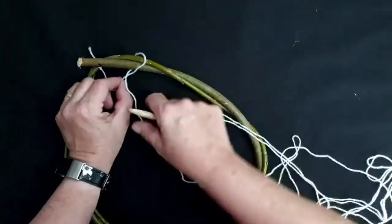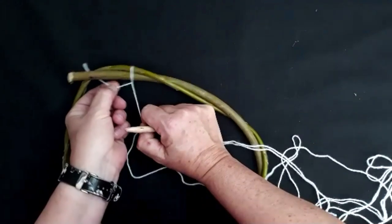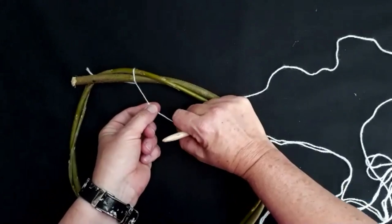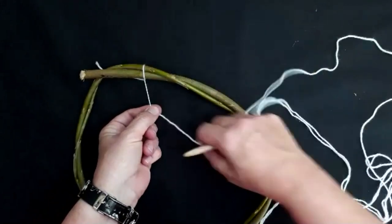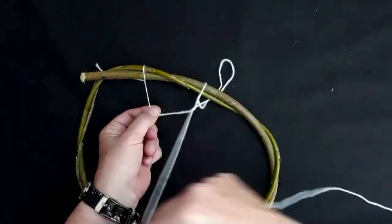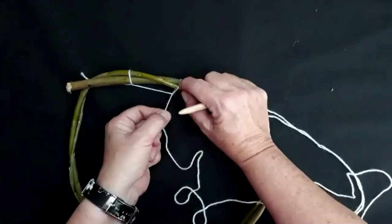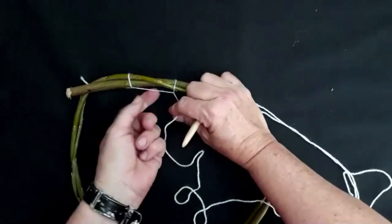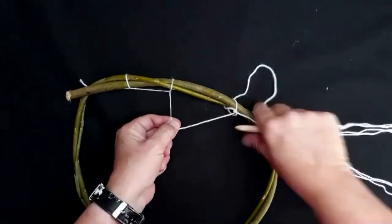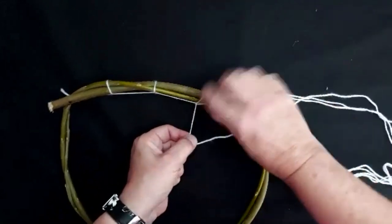Move it along until there's about a four or five centimeter gap and pull it really, really tight. Then do the same — bring it across, holding it with your finger and thumb really tight, then go under and bring the needle up through that gap. Don't pull it so tight that it'll snap. You can at this stage just move that along a little bit, making sure you're pulling up the excess to keep it nice and firm. Same again: over, under, through. Pull it tight, move it across. Keep repeating.